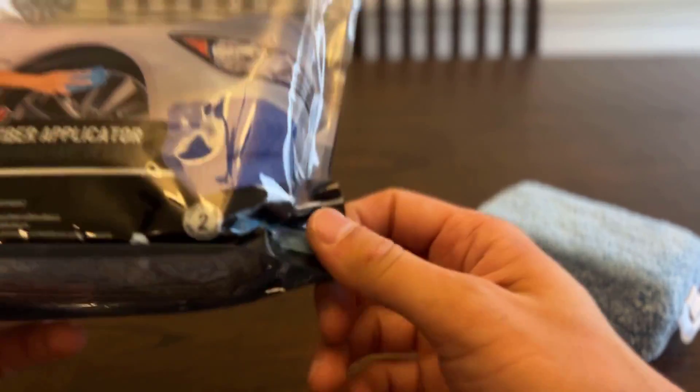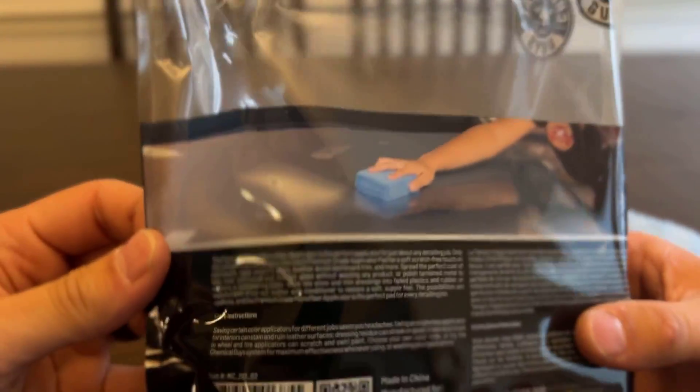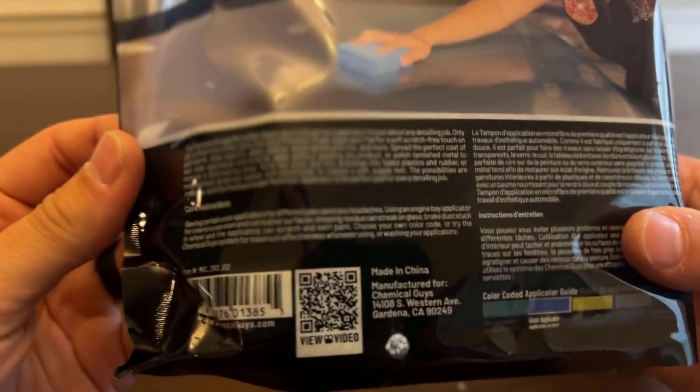When you buy this, you actually get a two pack. So there's two applicators in here and it kind of gives you a rundown, basically promoting the product. It's been great for me.